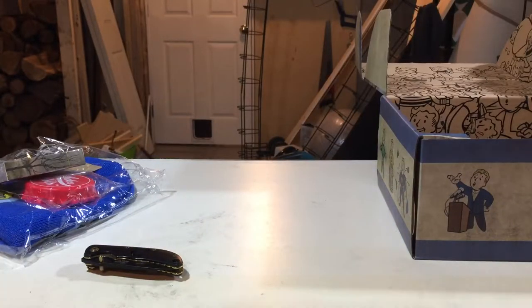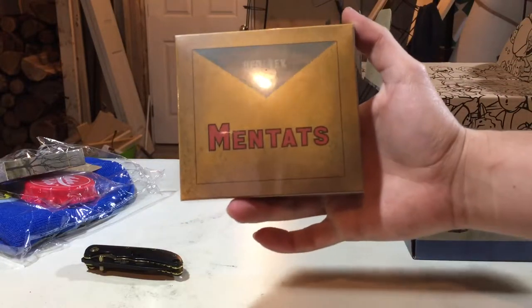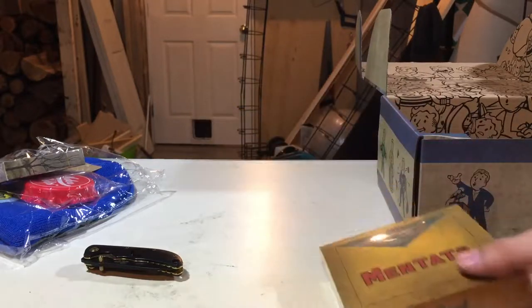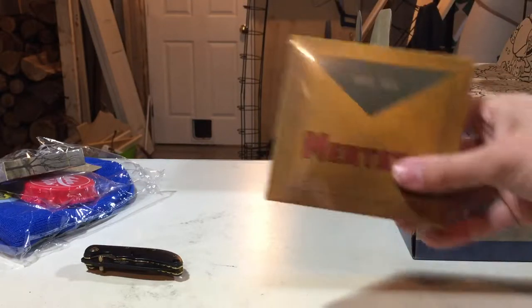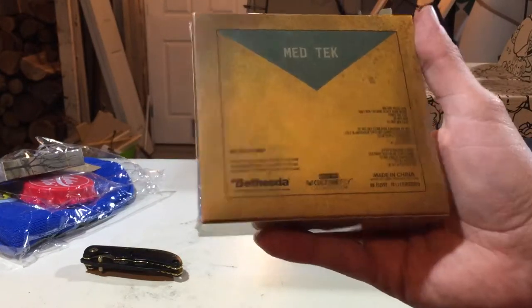And this here — I don't know what this is. This says Medtech Mentats — I can never say that word. I'm assuming this is the socks because I don't see socks. We got this Stay Fresh pack. I kind of want to open it, but I also don't want to because I like keeping stuff. One size fits most, it says down there. So we're going to say that's the socks.